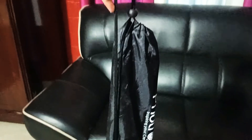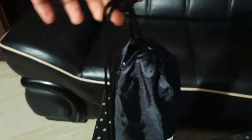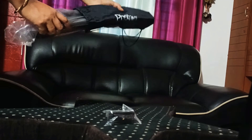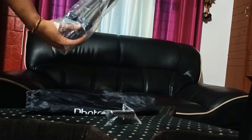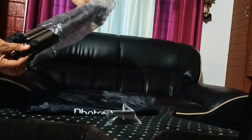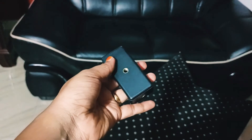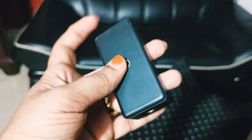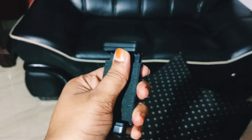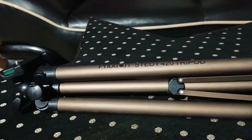In this case, you can see the covers on this tripod. Let's open it. There is a mobile holder — only a mobile holder, no other holder.